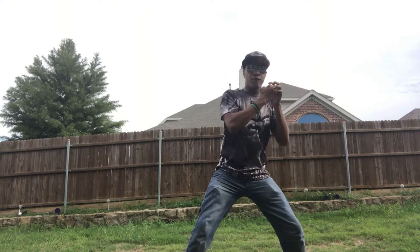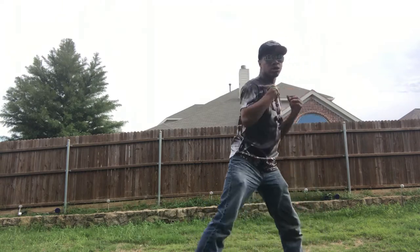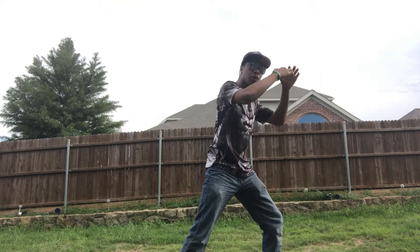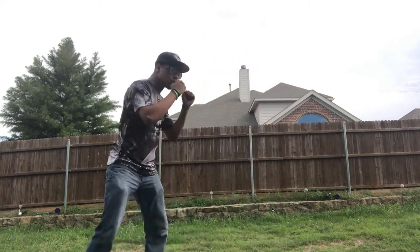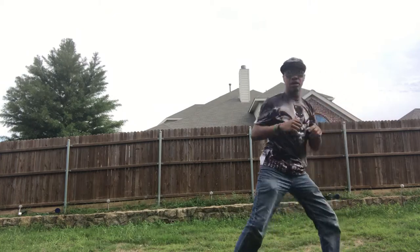So one more time: one, two, clinch, keep them in tight. You're going to want to fold out and knee, just like that — fold out so their head can go down. You can push their head into that knee. One more time: one, two, clinch, bang, just like that.